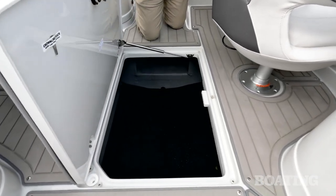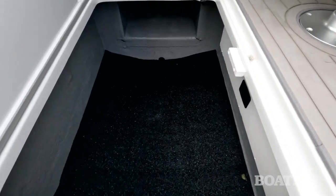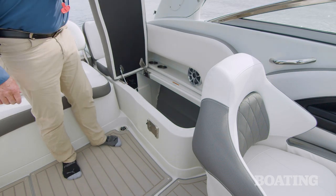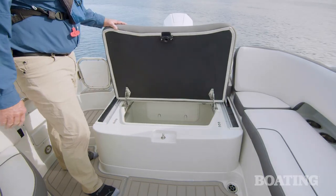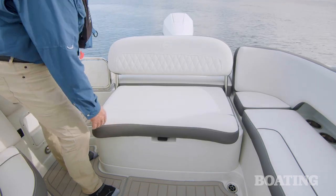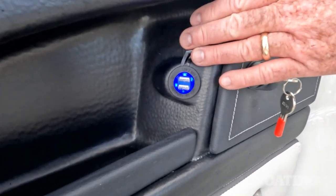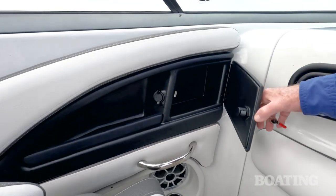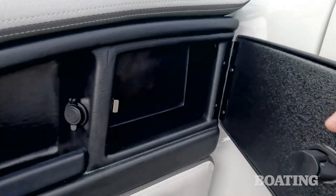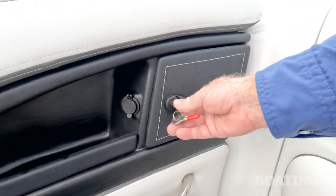Throughout the boat there is ample storage. There's a ski locker in the floor, storage under the console, and storage under all the seats. I also like the storage under the aft lounge seat — it's a large compartment that'll hold almost everything you want to bring out. Throughout the boat you'll find USB charge ports for everybody's phone. There are also nice storage compartments tucked in the combings by the captain's chair, the passenger chair, and as you walk through the transom area.